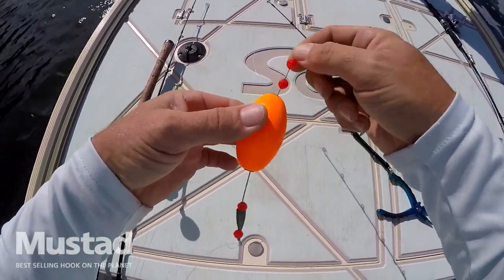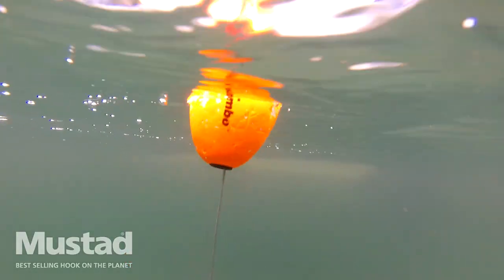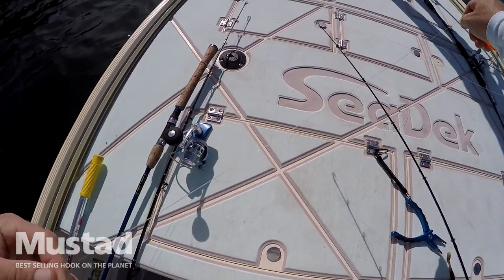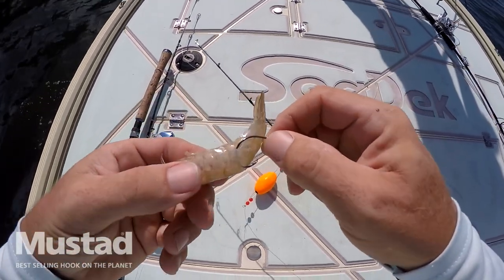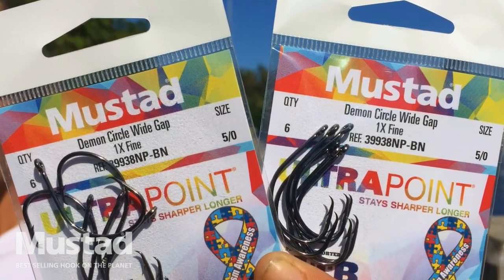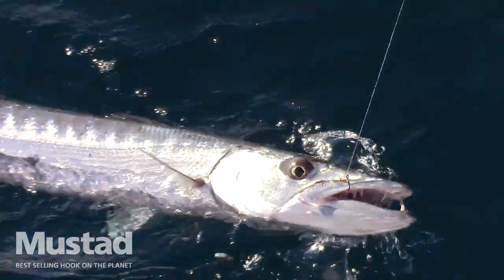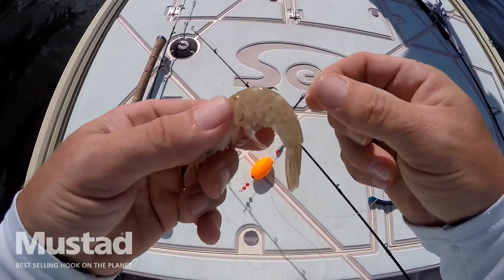So you got a popping cork and you make this popping sound — very simple. I've got a 20-pound, or you can use a 30-pound, fluorocarbon leader — about two feet, whatever you want. I'm using a Mustad three-odd circle hook here with shrimp, and all fish love shrimp, so you can use shrimp all the time. The circle hook gets the fish right in the corner of the mouth almost every single time, and that way you can release the shorts and release any fish you don't want.